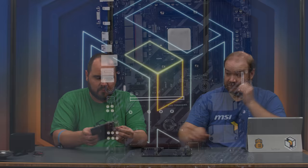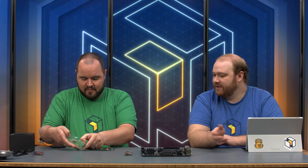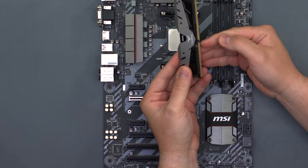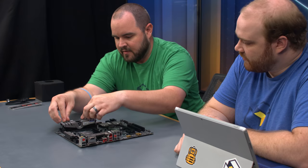We're using 16 gigs of DDR4 Team Dark Silver memory to match the aesthetic we're going for. It's well-priced, looks great, and should work with our setup without issue. We'll open slots two and four, match the notch on the RAM with the slot, push down, and everything clicks. This board has latches on both sides of the DIMM slot.